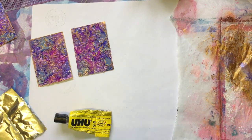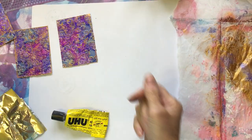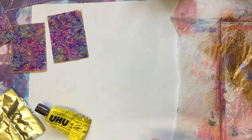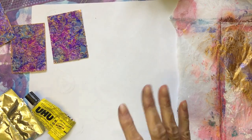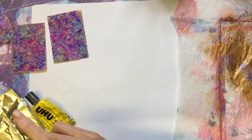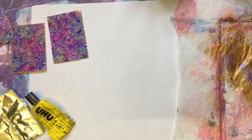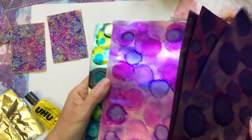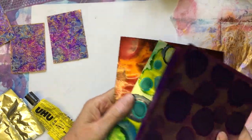Hello everyone, hope you're all okay. I wasn't going to do another video today but it's my third video I think today. After I did the foil bags — alcohol ink on foil bags the other day — I didn't think to say in the video but you can use these foil pouch bags.